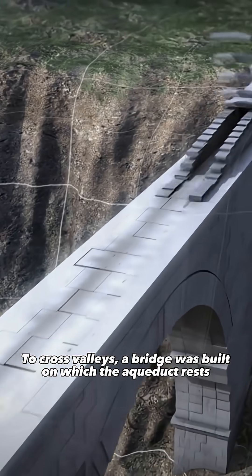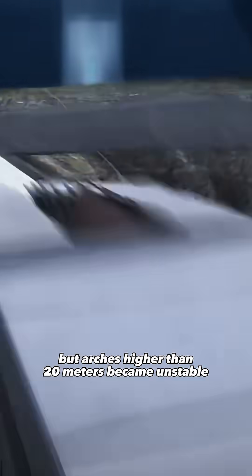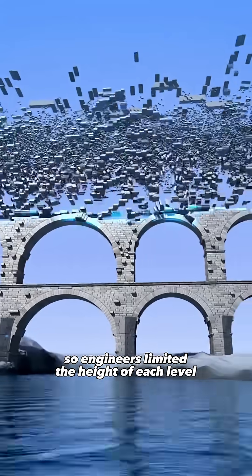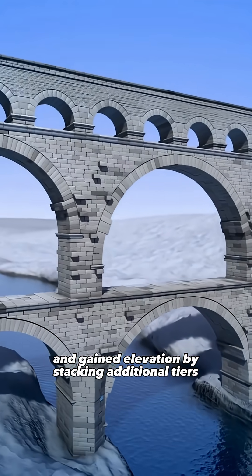To cross valleys, a bridge was built on which the aqueduct rests. But arches higher than 20 meters became unstable, so engineers limited the height of each level and gained elevation by stacking additional tiers.